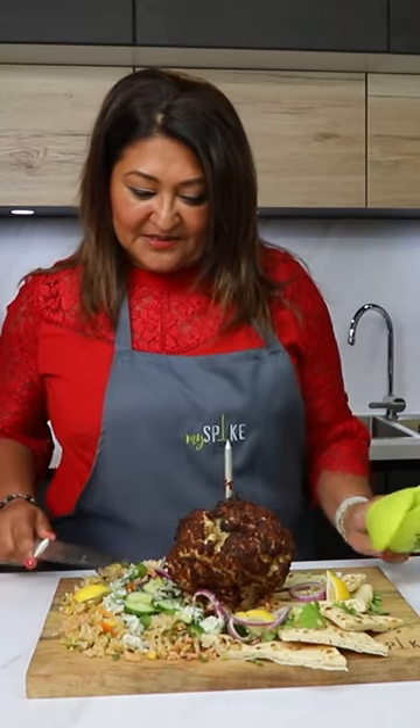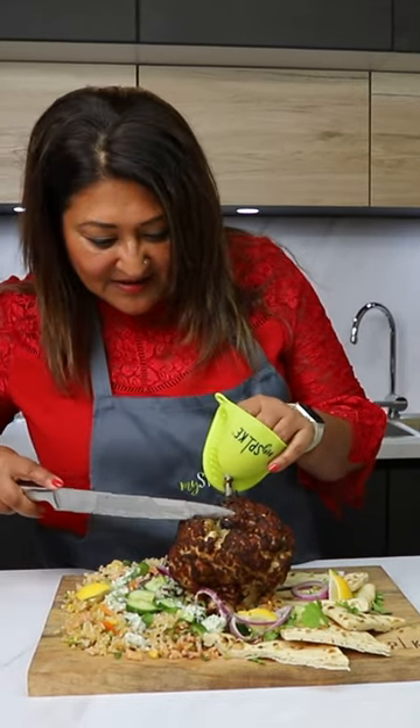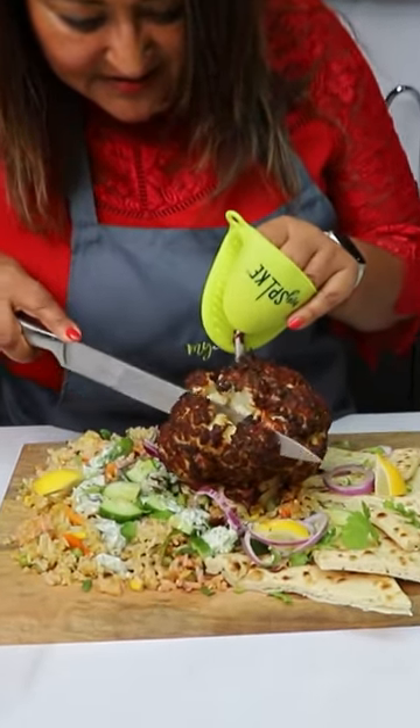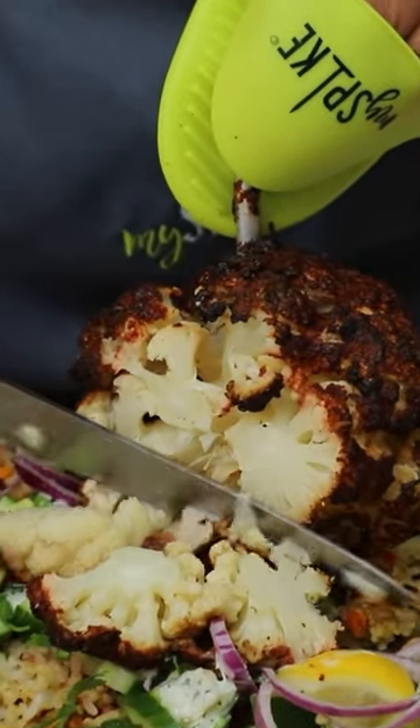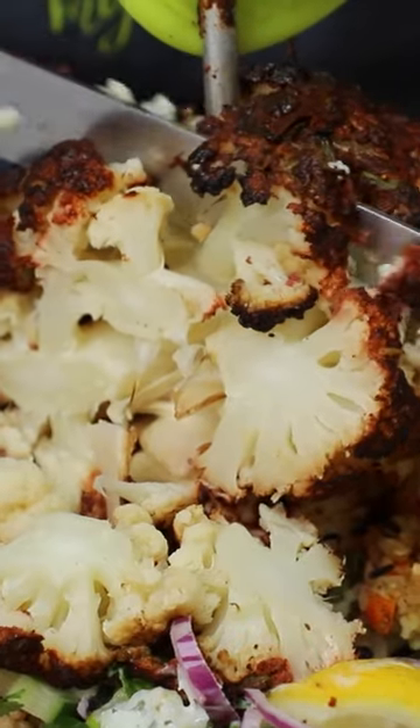Here is the cauliflower ready to be served up with the rice, cucumber and pitas. Let's have a look at how this is. Oh lovely, cooked really well. And the tandoori smells so divine.